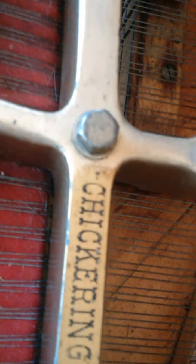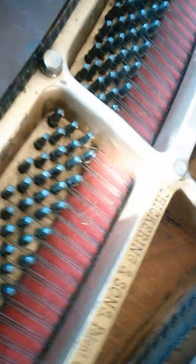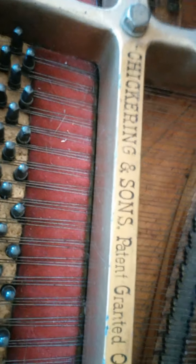Why anyone would do that? Honestly, why wouldn't you just keep the thing clean? It just baffles me that someone did that and they spray painted over it. Now I've spent the last three weeks trying to find the serial number of this piano and I cannot find it anywhere. So I have a feeling that it's the same as this — they spray painted over it.